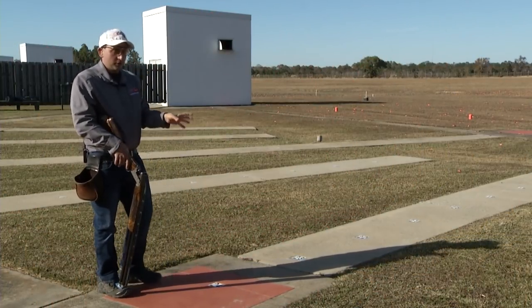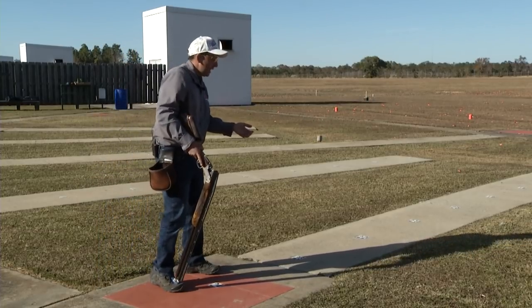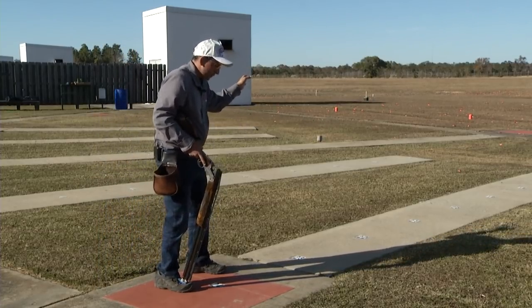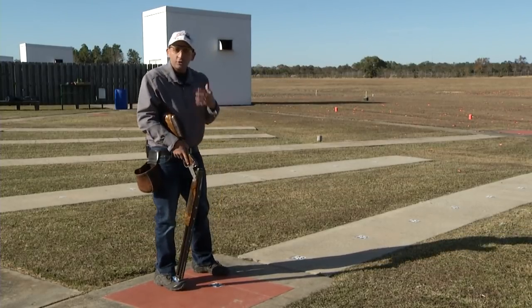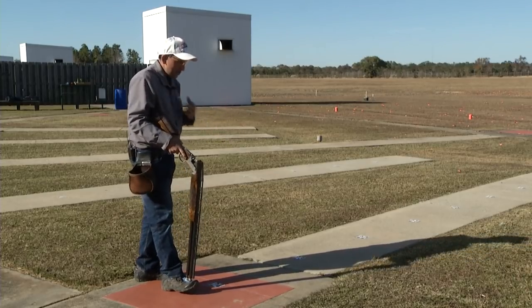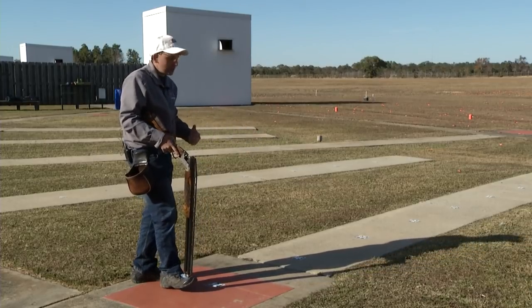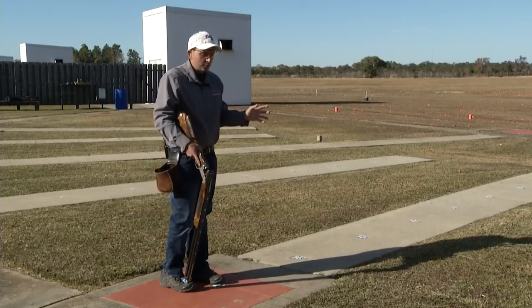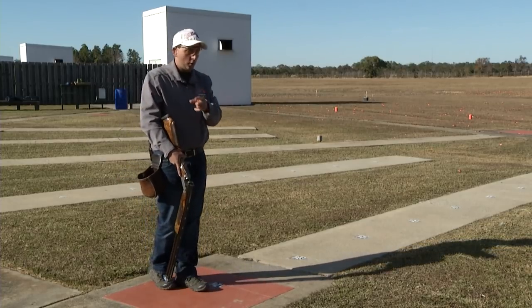Now let's talk about our plan for low five. For foot position, newer shooters stay the same. Advanced and intermediate shooters, if you want a slight rotation from the high to the low — bringing that natural aim point from the center stake back to two-thirds — go for it. I personally like to stand on the right side for the high house and the left side for the low house. Just keep it consistent once you find what works for you.